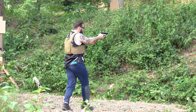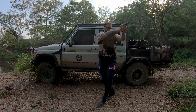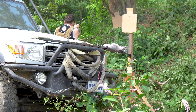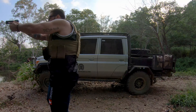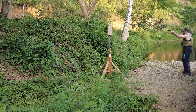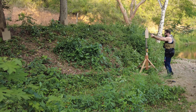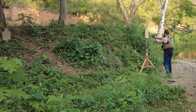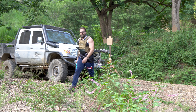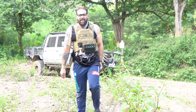Let's go. Alright guys, just a little bit of fun training there. Got lucky and got all rounds on target.